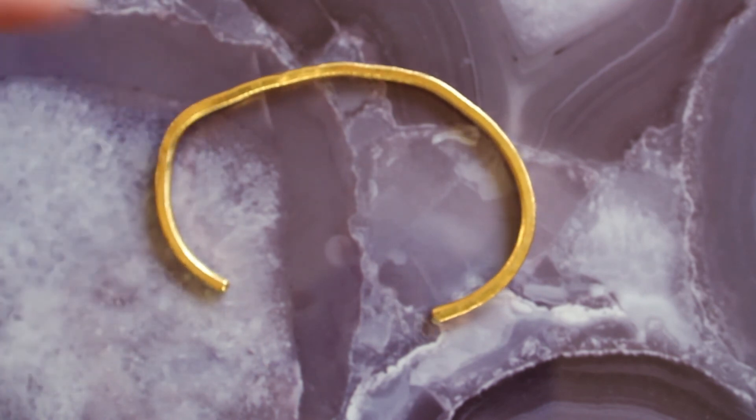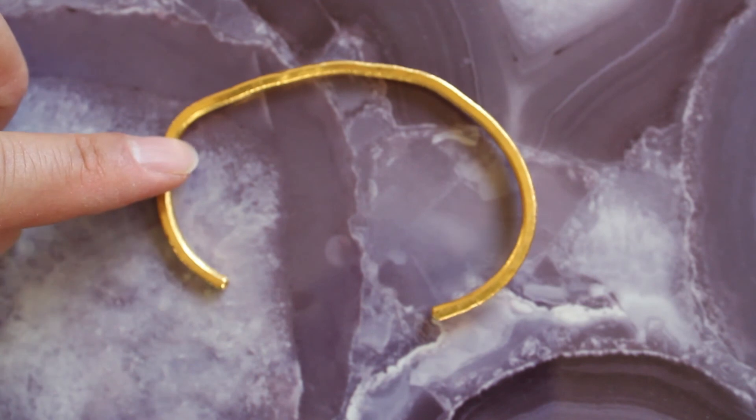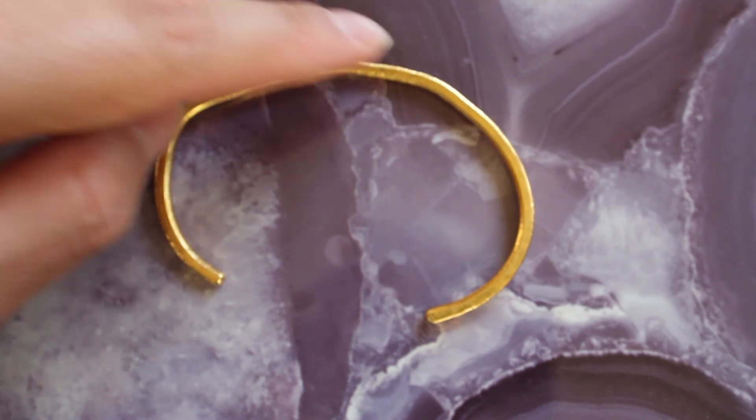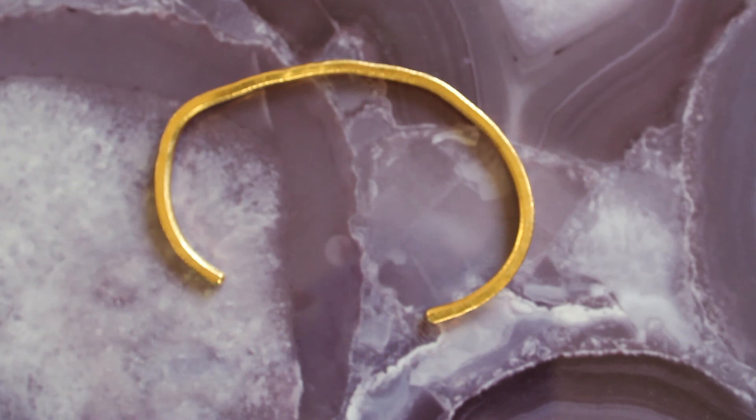There you have it — just wanted to show you all how easy it is to bend 24 karat gold. Until next time, have a great day.